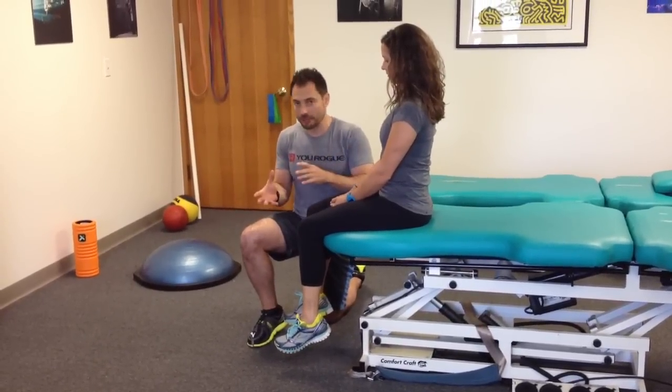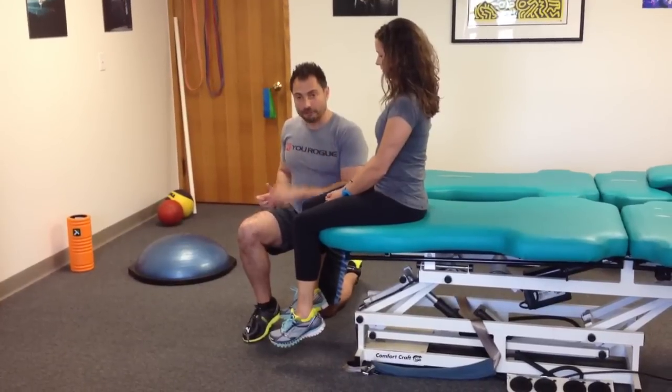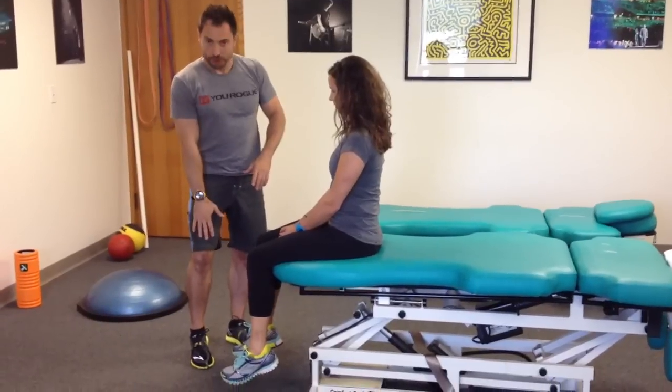That's the stretch to isolate the sciatic nerve — pressure on, pressure off, 10 repetitions every couple of hours. That's for the sciatic nerve, the back of the thigh. For the front of the thigh, you want to isolate the femoral nerve, which is in the front.